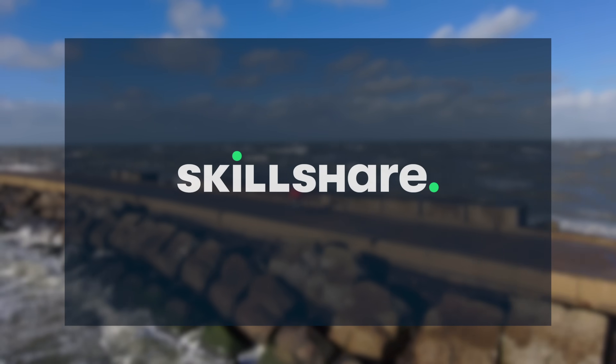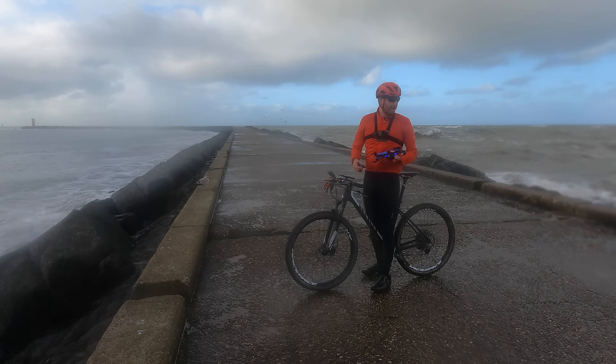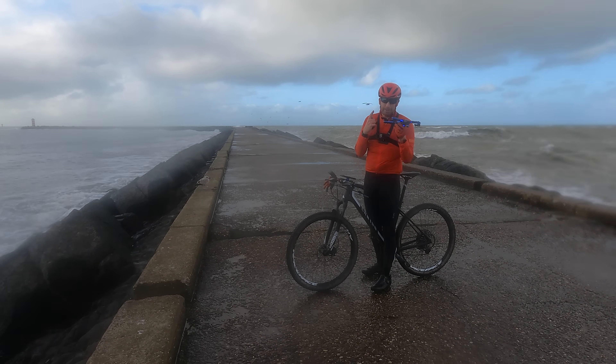Thank you to Skillshare for sponsoring today's video. Hey folks, it's Ray at DCRainMaker.com here and it's time for another wind test — this time with the Skydio 2.